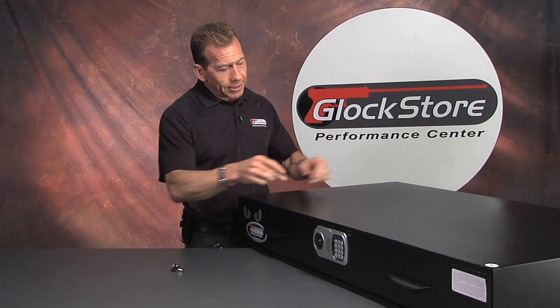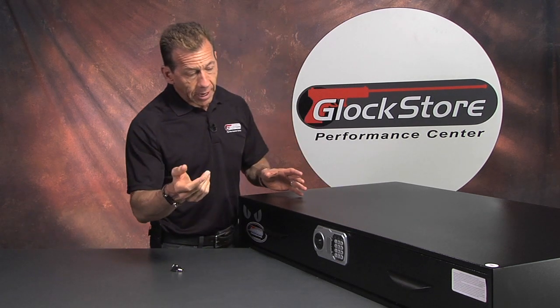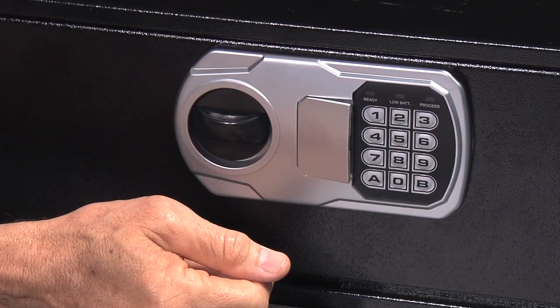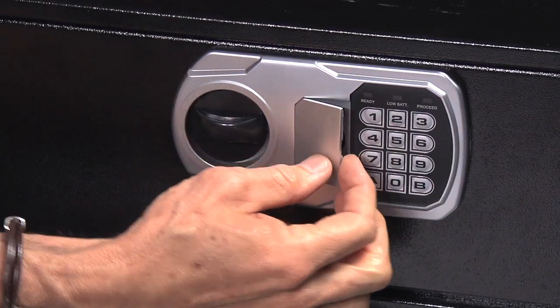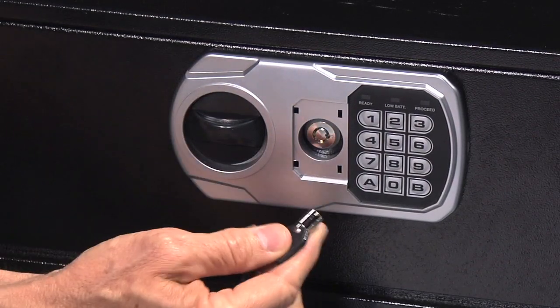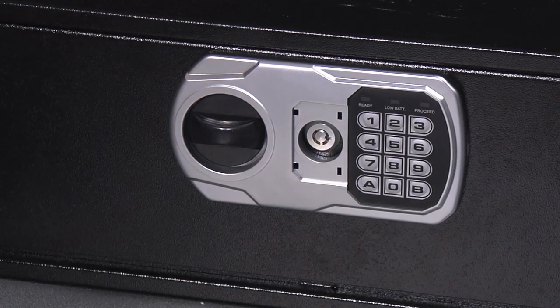More importantly, it has holes tapped in the bottom that will allow you to drill it into your floor so that you can anchor it and it's not going anywhere, which is really key. It has a quick access push-button lock, or — take the cover off here — a key lock that is kind of an override key. The security is pretty strong.